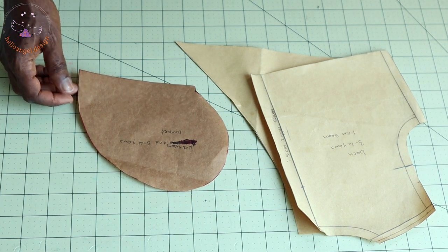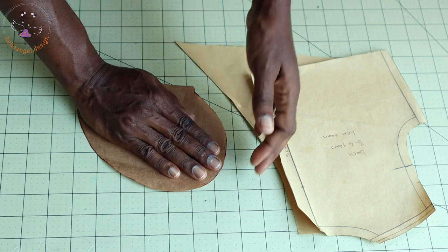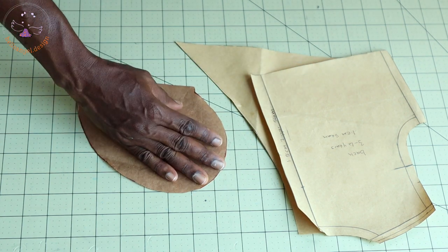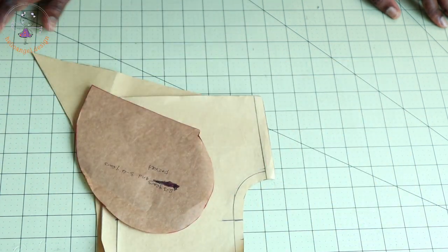These are the pockets I have already made. If you don't know how to make a pocket, all you have to do is place your child's hand on the pattern paper and trace it out. Then I'm going to place my pattern paper on my fabric and start cutting them out.